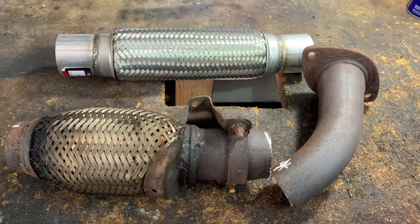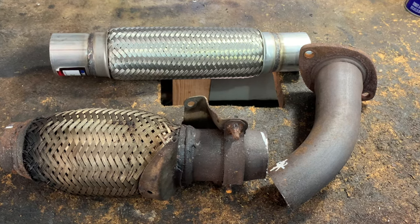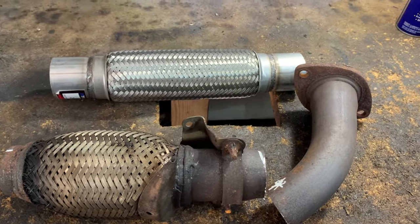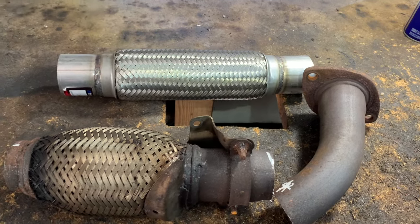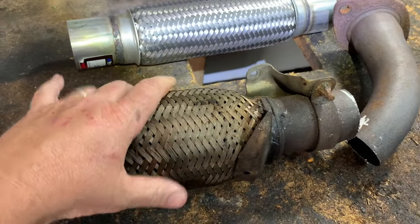Today I'm going to show you a tip on how to save some money on pretty much most four-cylinder cars. This is the flex pipe — it's the exhaust pipe that goes from the exhaust manifold to the rest of the exhaust system. This is the bad part; they typically leak.